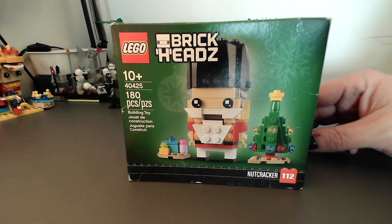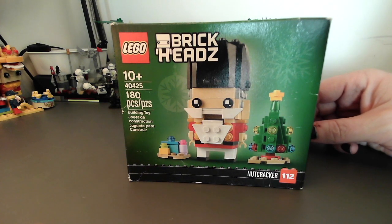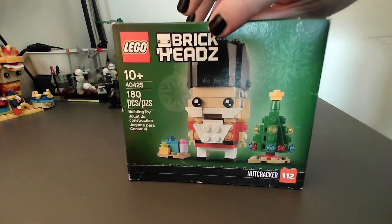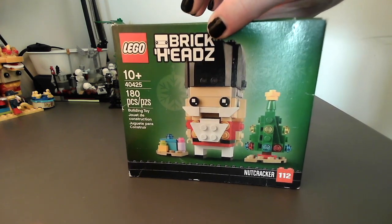Hello there. Today I'm going to be reviewing the BrickHeads Nutcracker set. This is 180 pieces. It's a really cute, adorable little set for about $18. I think you can get it on Amazon.